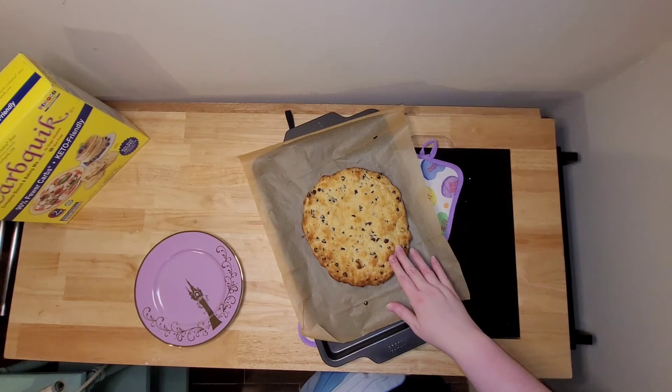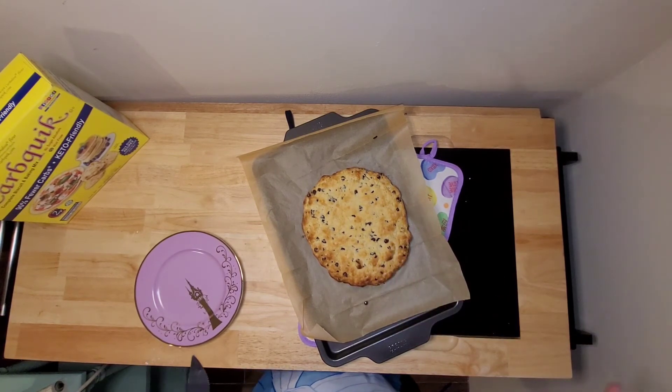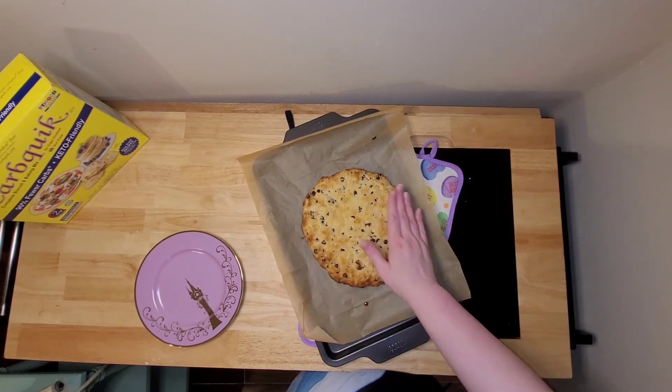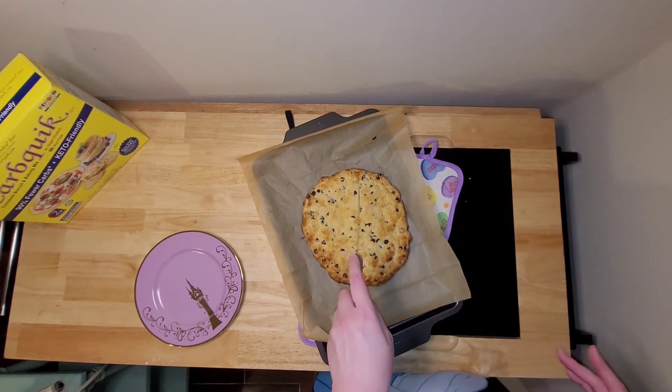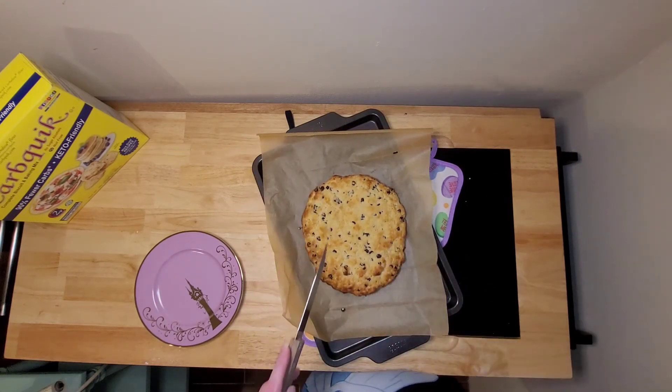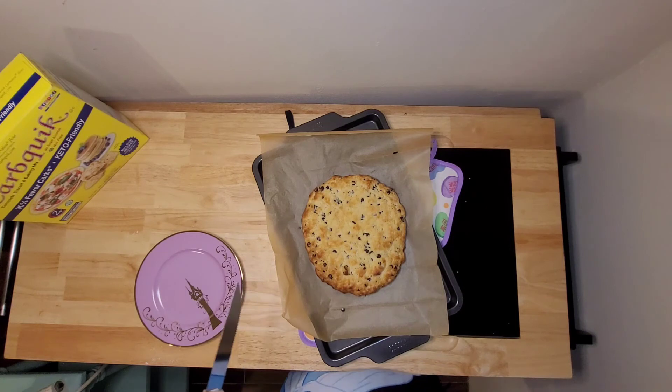I just pulled it out of the oven, and it did take about 12 to 14 minutes. You're going to want to let it cool off just a little bit, and then you're going to start cutting it into wedges. I'll get started doing that and then show you the final product.